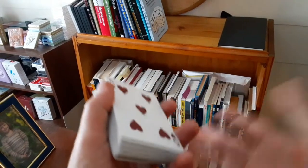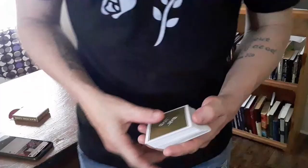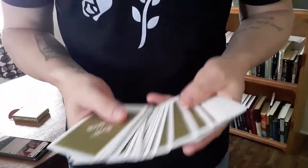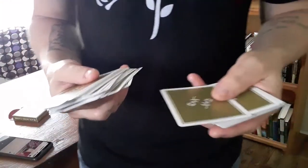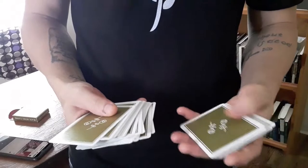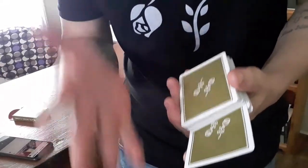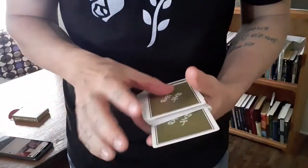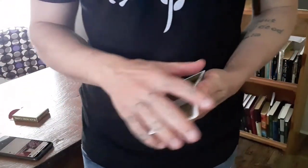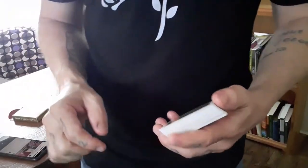And that is about as simple as it gets — that is the Constable Color Change. How would you apply and develop it further? Here's a quick idea off the cuff: you could do a hand-to-hand spread, have the spectator call out stop, push over a card, do a double deal, turn it back over. It doesn't matter what you do as long as the card gets controlled to the top. You could do literally any number of things to control a card to the top — card to match is a favorite.